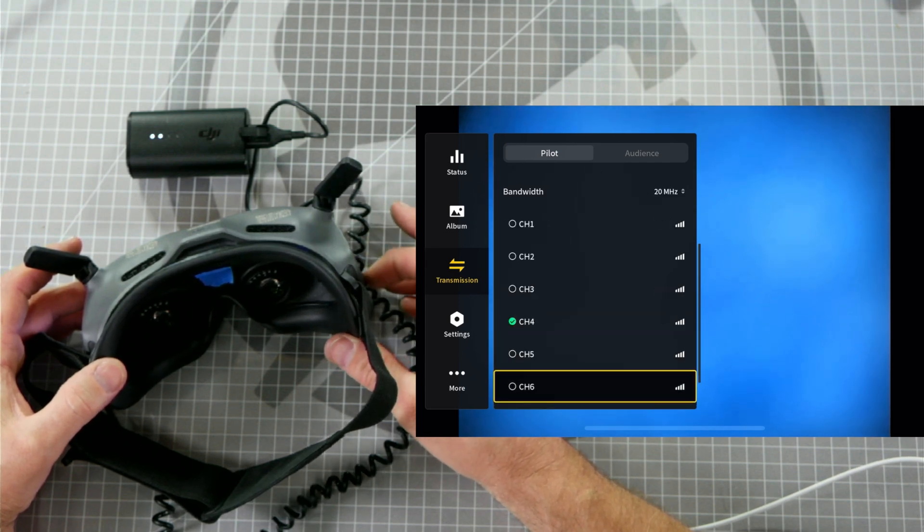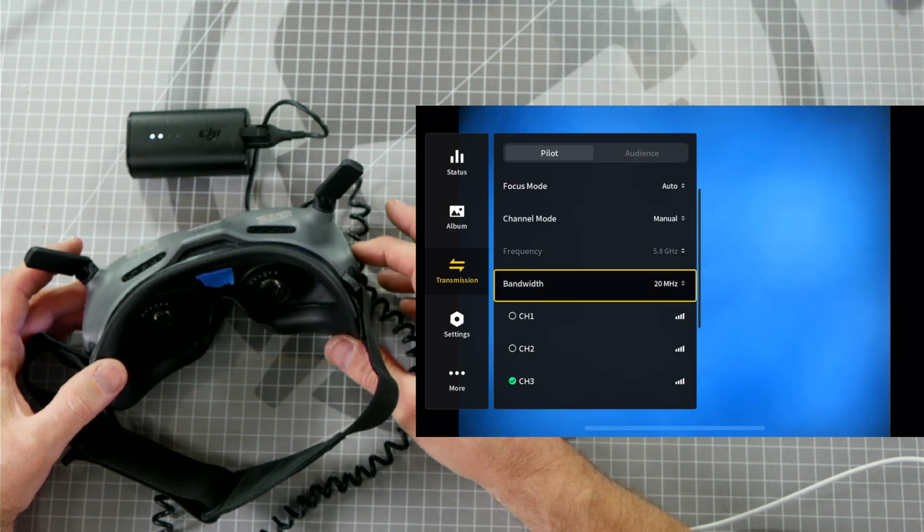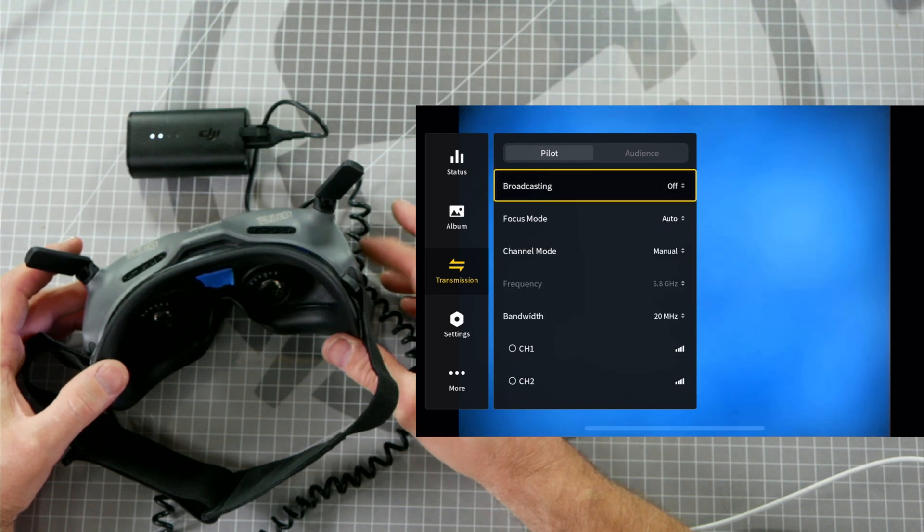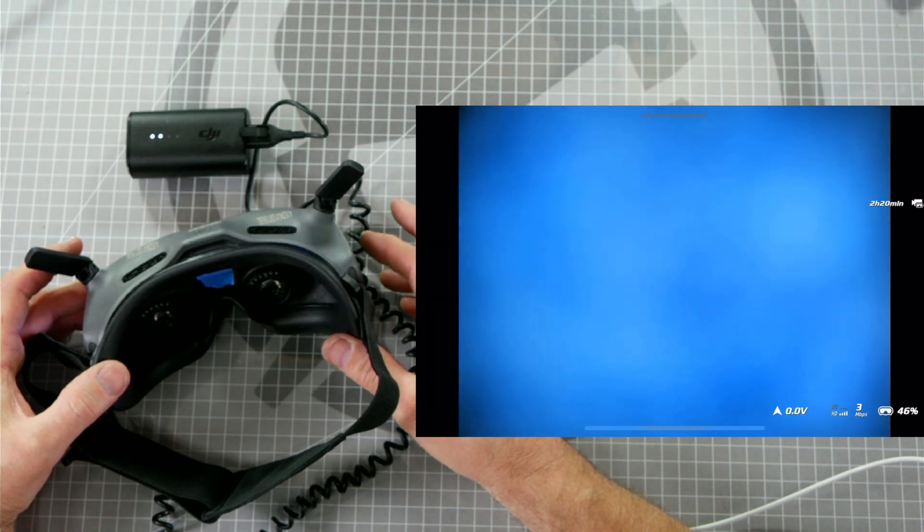If you already have seven channels available, then your goggles are already unlocked and you do not need to perform this step. If you only see three channels under 20 MHz mode, then you need to follow along with the next step to unlock all of the channels on your goggles.